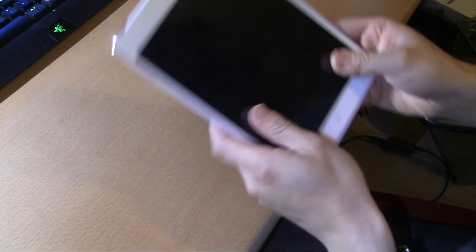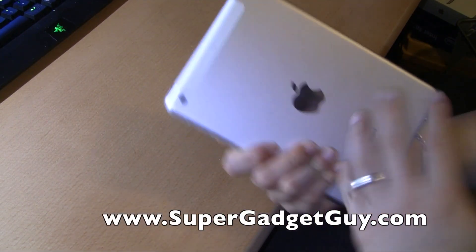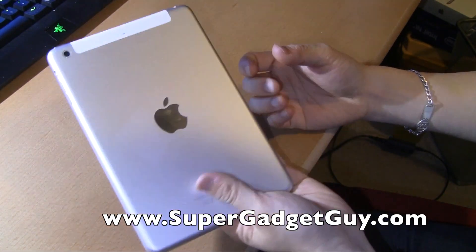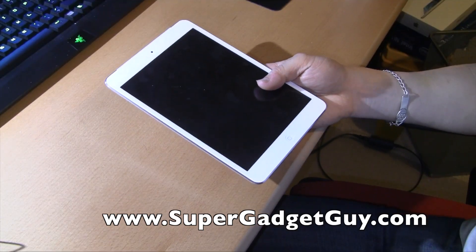Hey guys, SuperCadgetHead here. This is my iPad mini Retina with the T-Mobile 4G LTE. I love this thing — it's great, it's fantastic. But this is not a review video of this device at the moment.